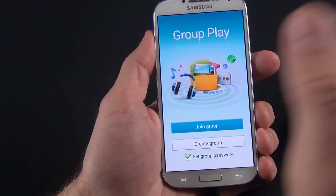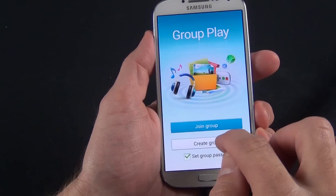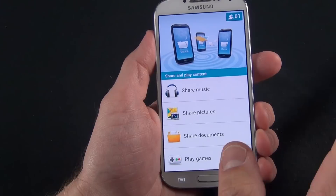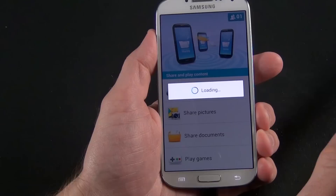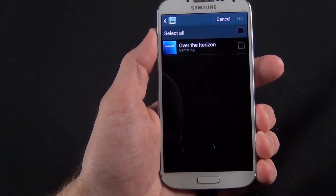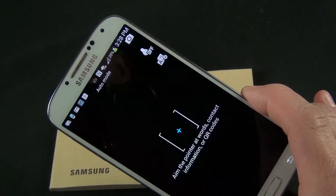There is group play, which works only with GS4s at this time. If you have several GS4s on the same network, you can share similar islands and music. You can create a group with a pin and then share music, pictures, documents, and play games together. You do have to be on Wi-Fi. With share music, you can actually play the same song on all devices — if you have five devices, they act as five-channel speakers, one speaker per channel.